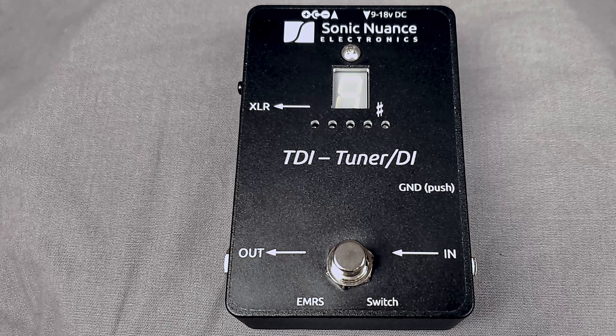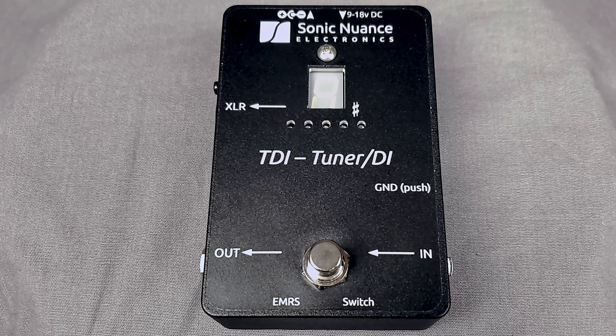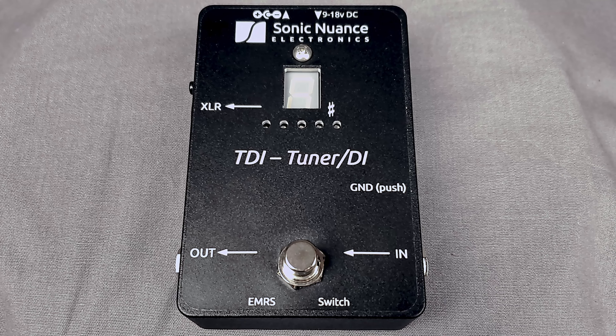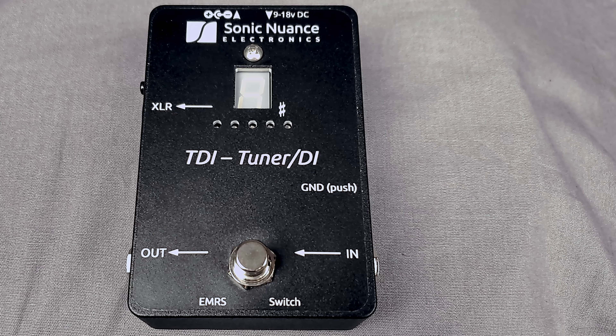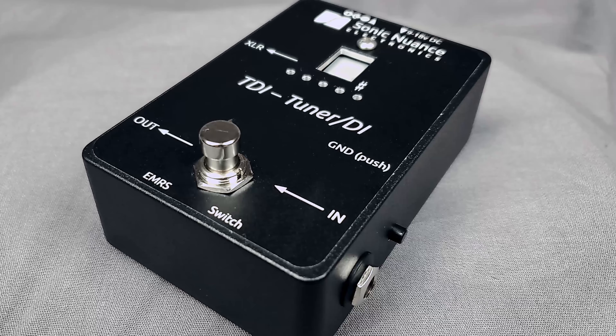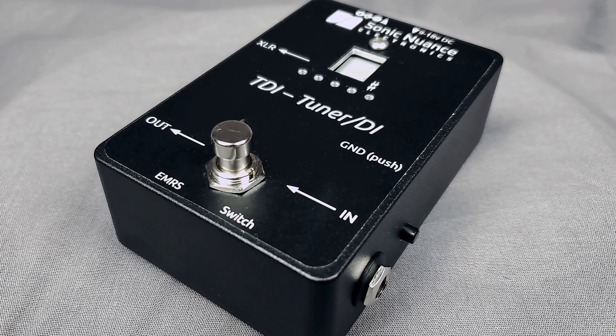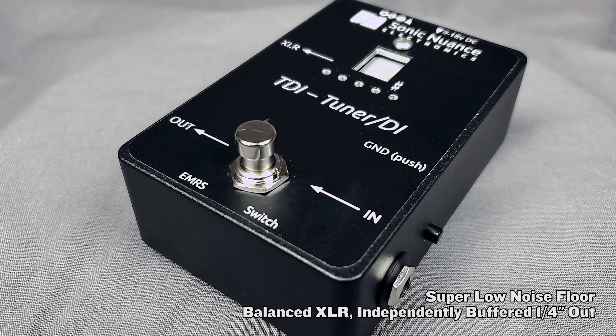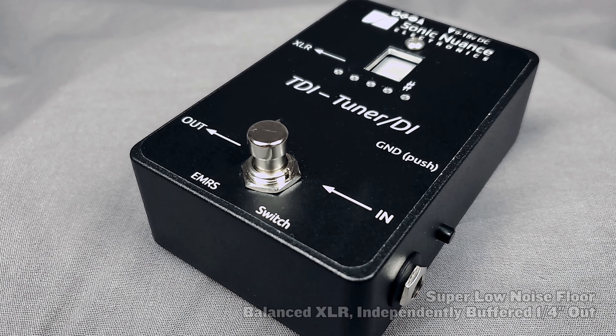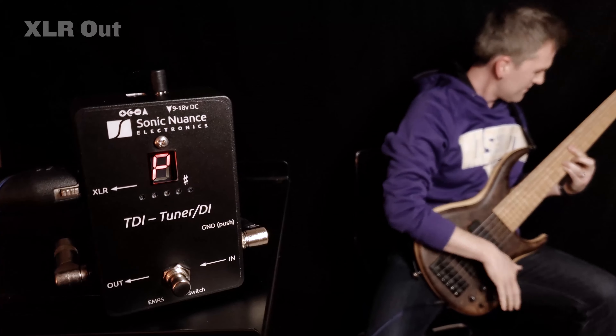I've been a TDI user since the very first iteration of the product, working closely with Sonic Nuance on subsequent versions and feature set. One attribute that has remained consistently excellent, and of course the most important when discussing a DI, is the almost impossibly quiet noise floor — super clean output the TDI sends through its buffered quarter inch and balanced isolated XLR outs. Let's listen and compare.